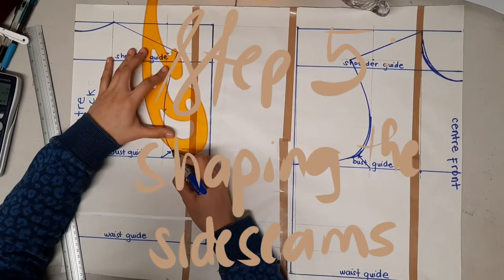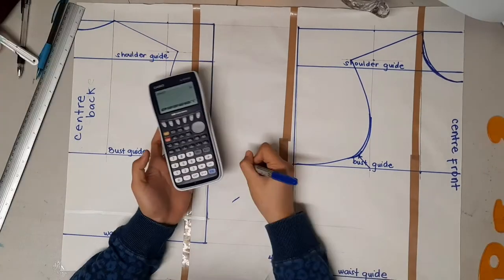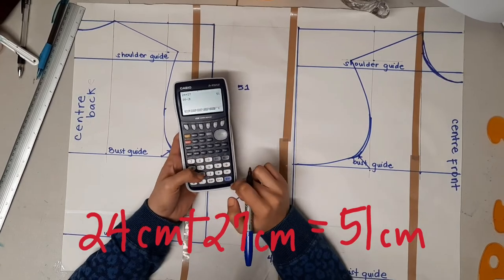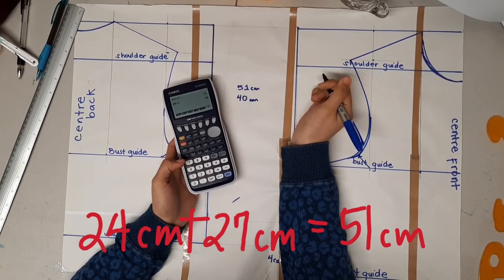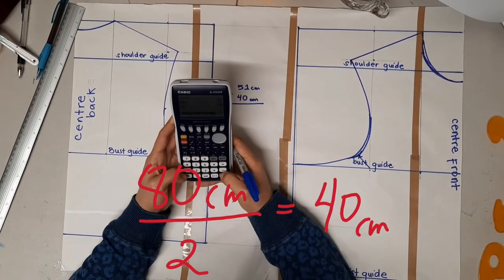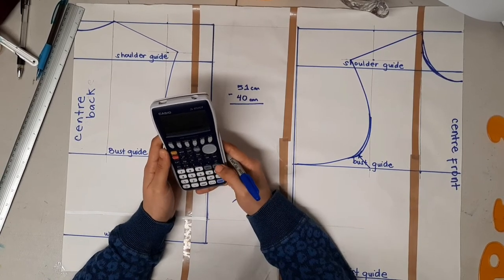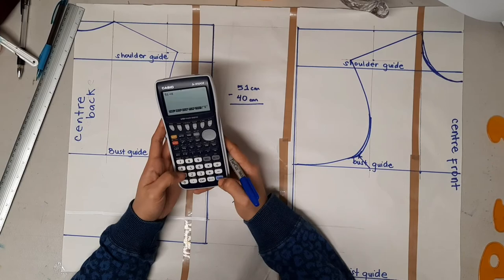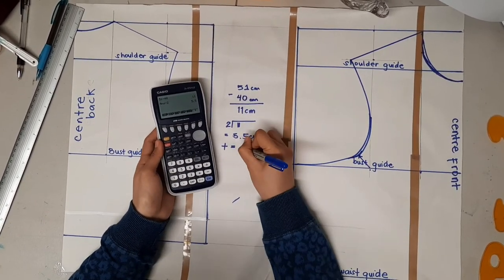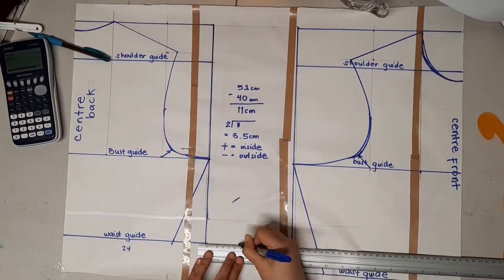Step five is shaping the side seams. For a bodice block, get the sum of both block widths — in my case that's 51 centimeters. Then get half of the waist, which for me is 40 centimeters. Subtract the numbers: I got 11 centimeters. Divide by two: I got 5.5 centimeters. Take that much in from the inside on each side seam.